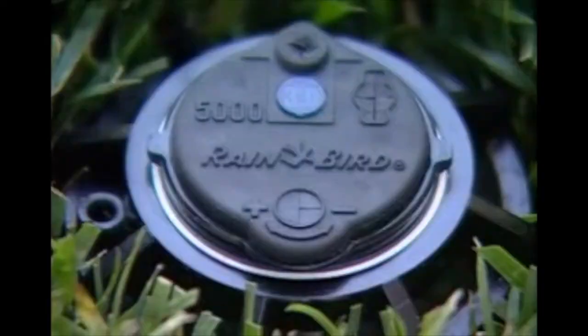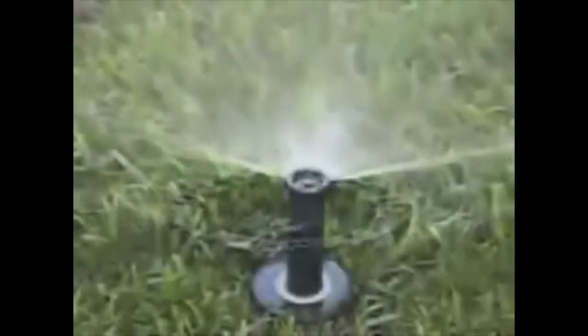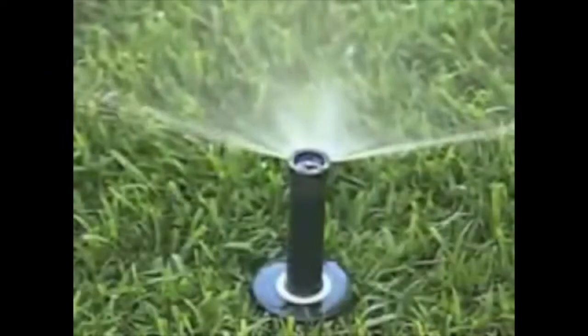The Rainbird 1800 5000 MaxiPaw Rotor Pop-Up Series is a line of pop-up sprinklers designed to water. They offer water-saving features not available in standard spray heads.